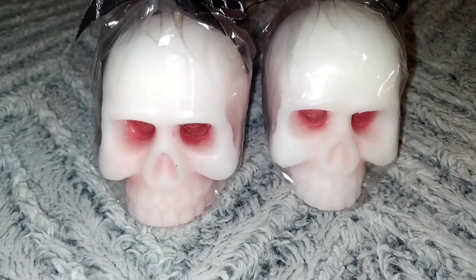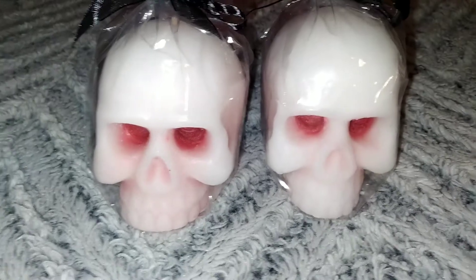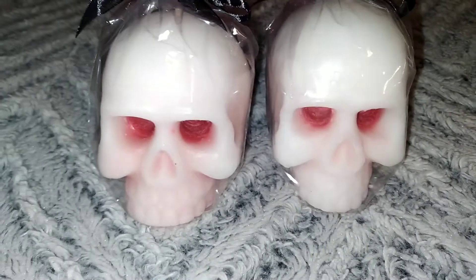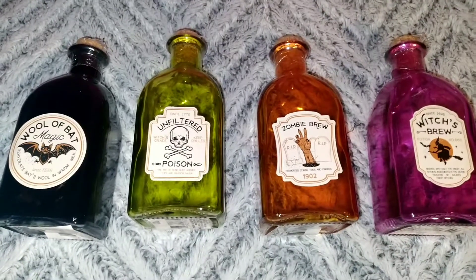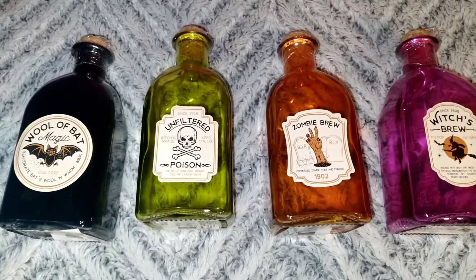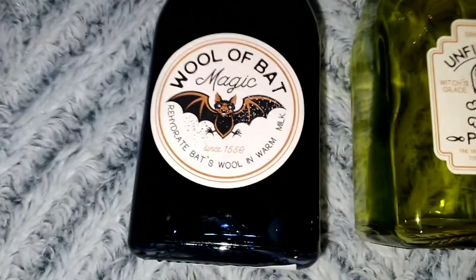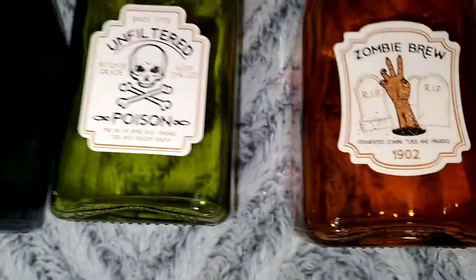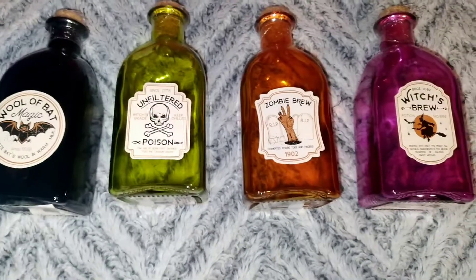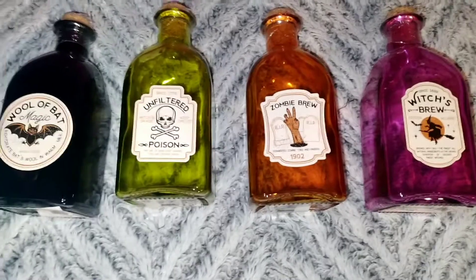I'm hoping they will have more skull candles next time I go. Then we have these really cute potion bottles that have corks at the top. They are labeled 'Bat Magic,' 'Poison,' 'Zombie Brew,' and 'Witch's Brew.' I really do like these and I want to get more because I want to incorporate them in a few different areas of the house.